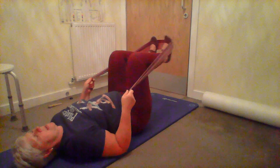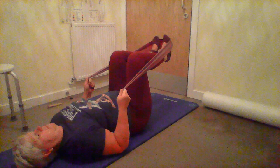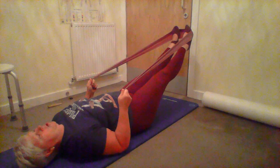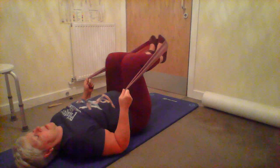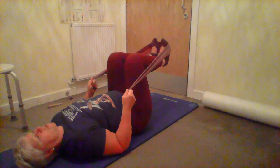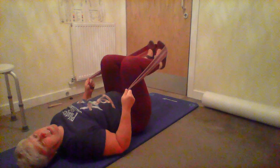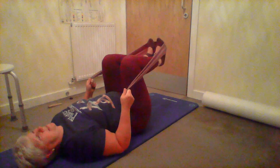The first footwork position is feet parallel. Breathe in, make sure you're neutral, really use your core, and just push into the band to extend the legs - not taking them very high - then back. As you push into the band, straighten the legs and watch for the spine arching. Your feet should only be about 12 to 14 inches off the floor. I'm doing sets of five but you can do sets of ten.